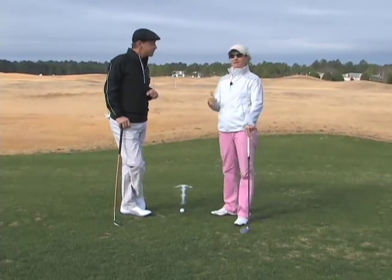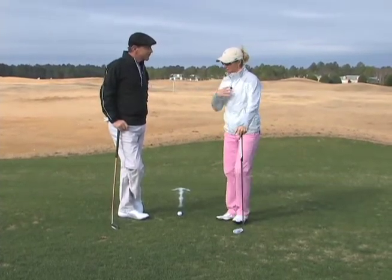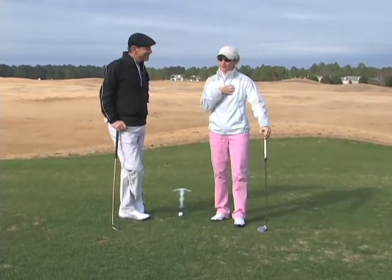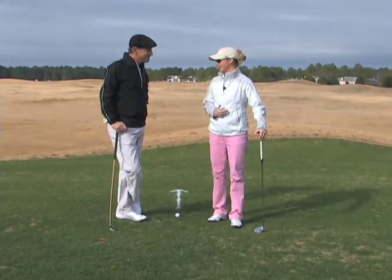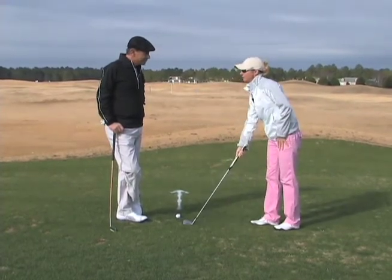Aim and alignment is a fundamental that a lot of people struggle with. The reason being is our body is not along our target line. So if I was playing darts or shooting pool, my body would be along my target line. In golf, my body is going to be to the side of the target line.